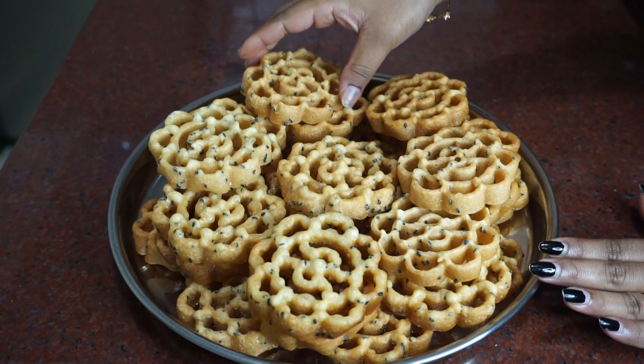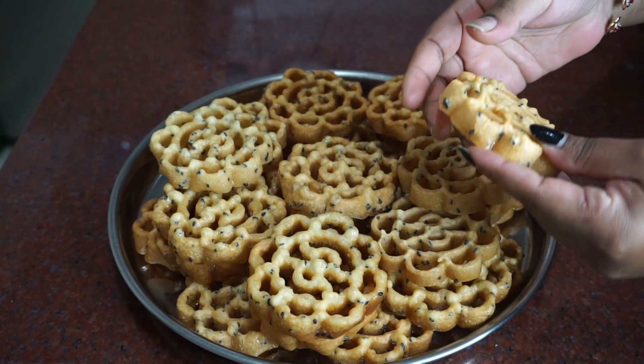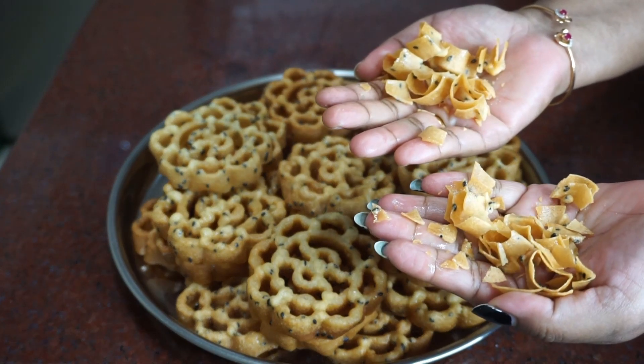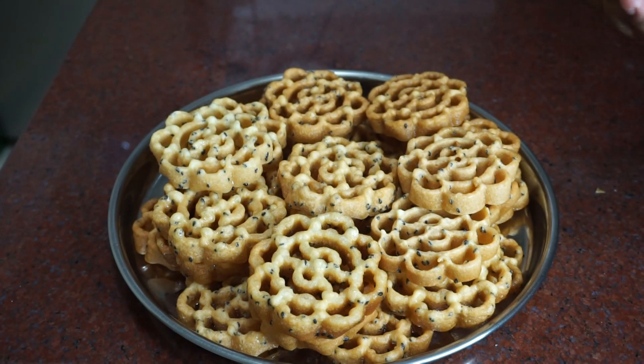Now we are ready. Let's see how it is. It's crispy. It's so perfect. It's so crispy. We are ready to cook all the dishes.